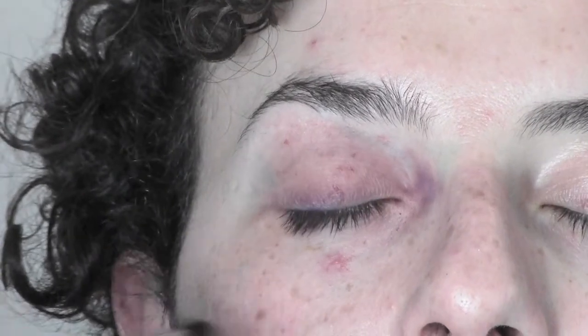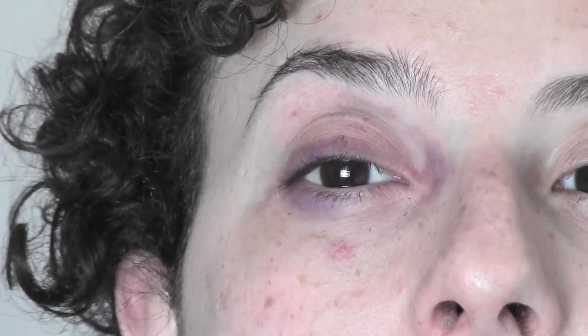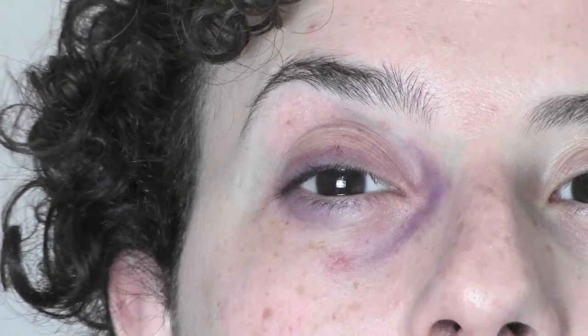I just concentrate the color into the inner corner of the eye and on top and bottom of the lashes. When we do special effect makeup, always remember that the more irregular it is, the best it's gonna look.